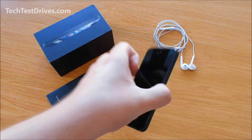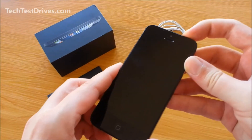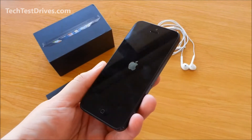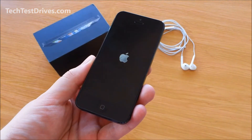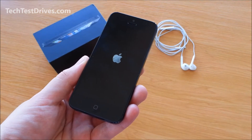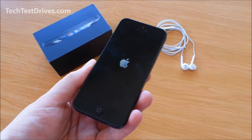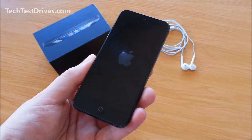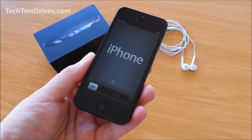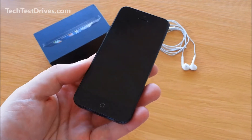I'll just go ahead and turn it on. The power button's on the top here — I'll just hold that down. We're greeted with the Apple logo. That took about 30 to 40 seconds from the Apple logo appearing to reaching the setup screen.